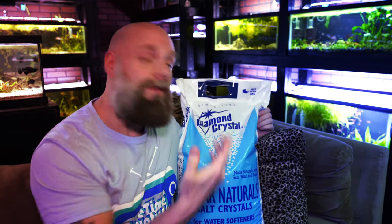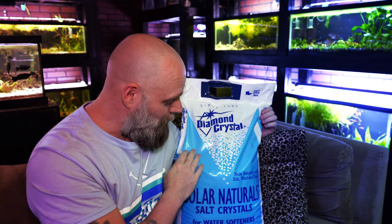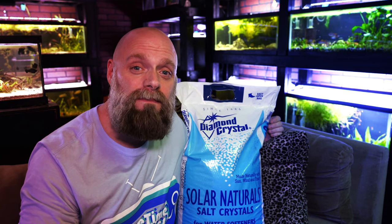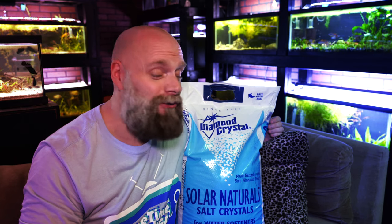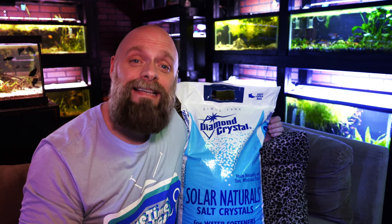This is the Diamond Crystals Solar Natural Water Softener Salt. This is pure salt — there are no binders in here, there are no chemicals in here, it is just salt. Now if you were to go on Amazon right now and look at the cost of aquarium salt, you're probably looking at about seven dollars for four pounds. This bag here is 40 pounds. How much does it cost? Seven dollars. That's right, seven dollars.